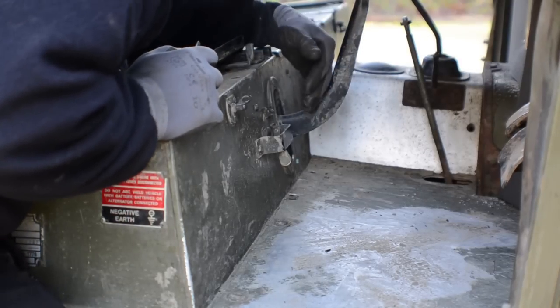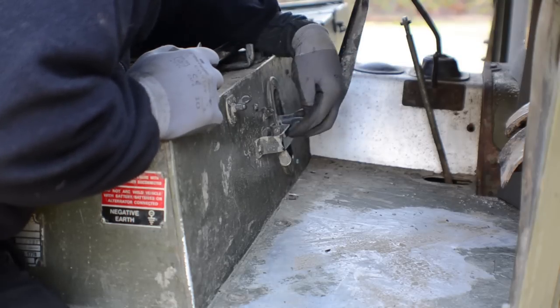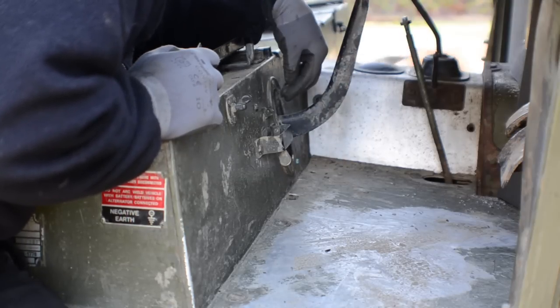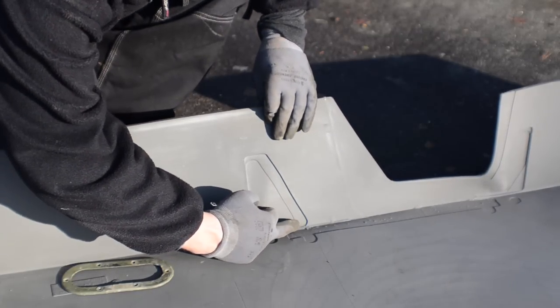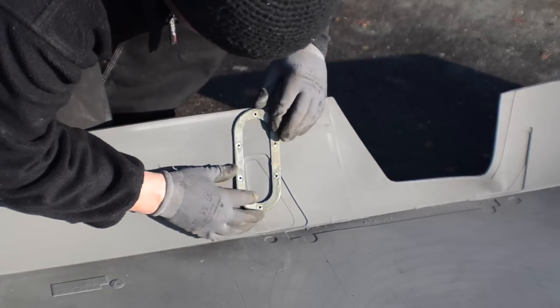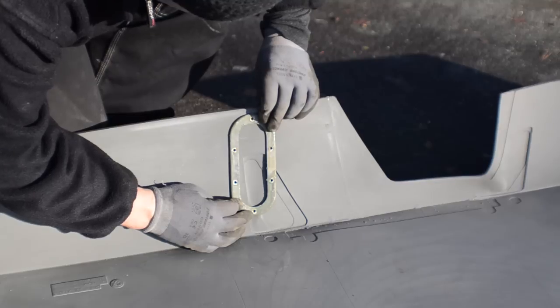To make things easier, I'm going to use the handbrake gaiter retaining plate as a guide to cut the aperture for the handbrake lever, and I'll take off the bracket that covers the switchover tap for my fuel tanks — that will give me an idea of where everything sits. Remembering that this is the driver side and we're right-hand drive, don't confuse yourself thinking the wrong section is for your handbrake. You can actually see a slight witness mark here — the same shape — and that just sits over the top, and you can cut that out.